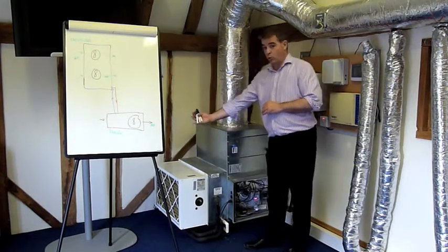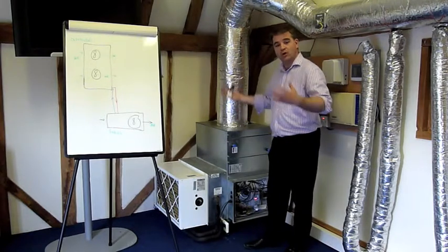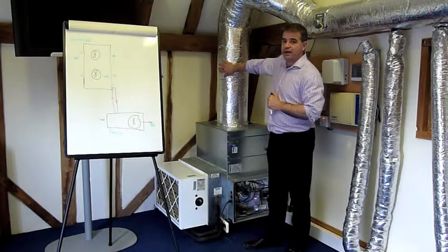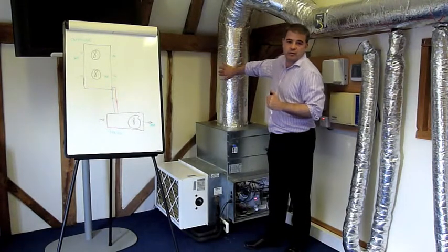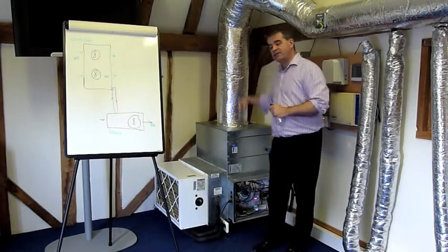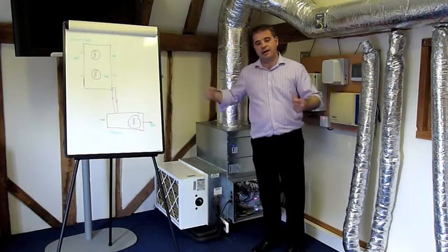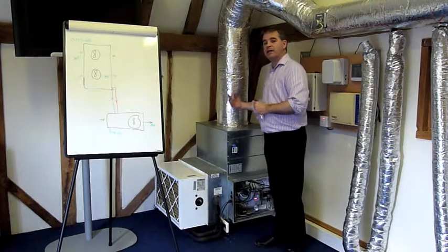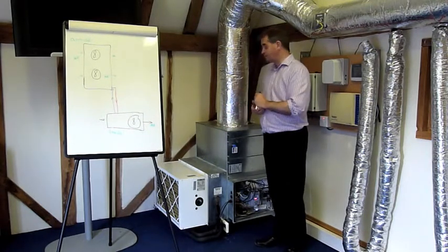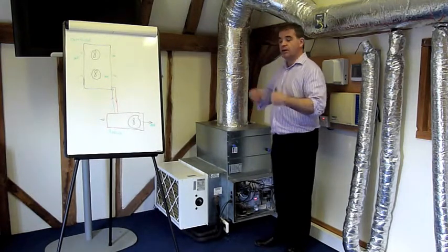The heat exchanger here looks very similar to the one outside. The hot refrigerant comes in, and we draw the cooler air from the office across it — absorbing the heat — so warmer air goes out to warm up the office. The refrigerant gas, having had the heat taken out of it, travels back outside where it gets warmed up again and continues on its journey back inside. This refrigeration cycle runs all day until the office is warm enough and the system switches off.